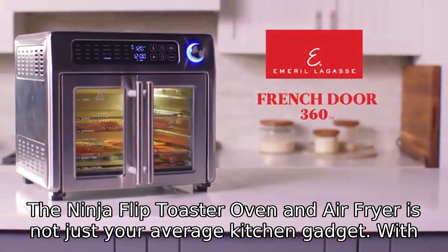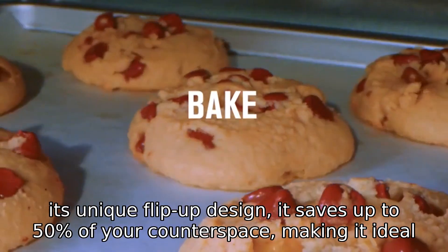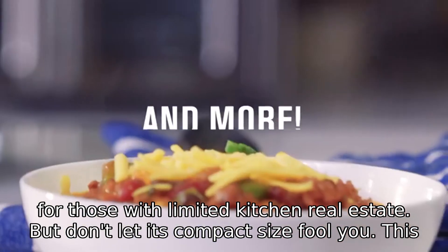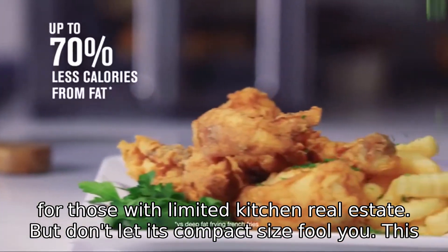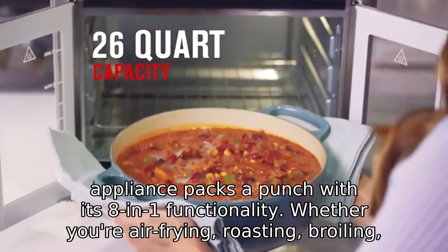The Ninja Flip Toaster Oven and Air Fryer is not just your average kitchen gadget. With its unique flip-up design, it saves up to 50% of your counter space, making it ideal for those with limited kitchen real estate. But don't let its compact size fool you — this appliance packs a punch with its 8-in-1 functionality.